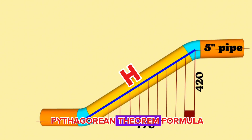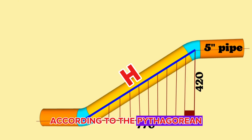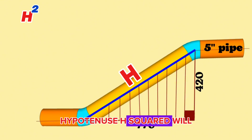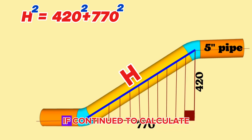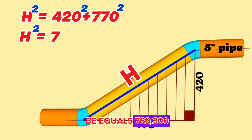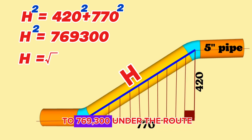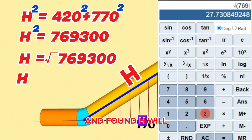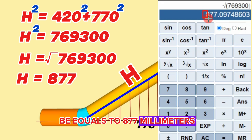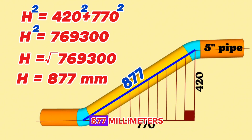We will use the Pythagorean theorem formula to calculate the hypotenuse of this right angle triangle. According to the Pythagorean theorem, H² = 420² + 770², which gives H² = 769,300. Taking the square root, H = √769,300. Using a scientific calculator, we find H equals 877 millimeters. So the overall length between the centers of the butt-weld elbows is 877 millimeters.